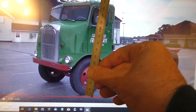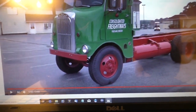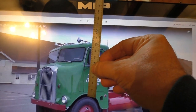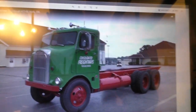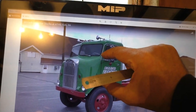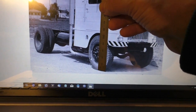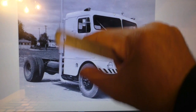I'll measure the tire and round it off to about 5mm, so that's about 60mm in the picture for the diameter of the tire. The next thing I want to find out is where to put things and where to cut. If I measure from the top of the tire to the window, it's approximately 60 — so that tells me one tire height gets me to where the windows start. On another image it's about 55, so my measurements are within a reasonable range.